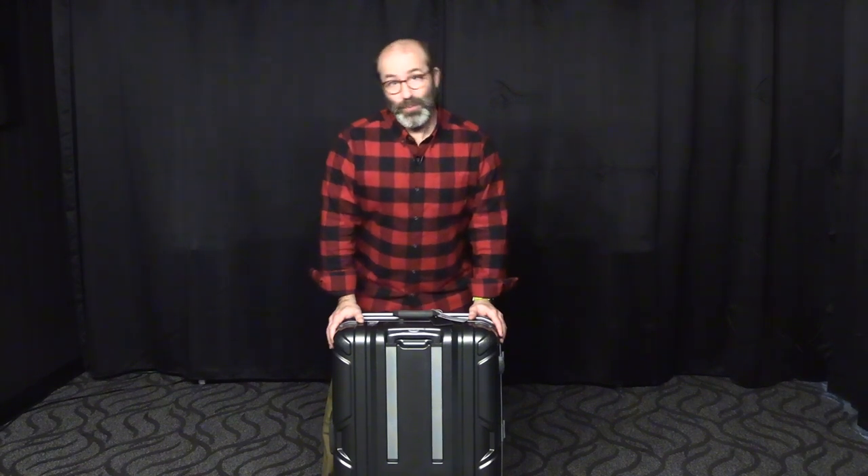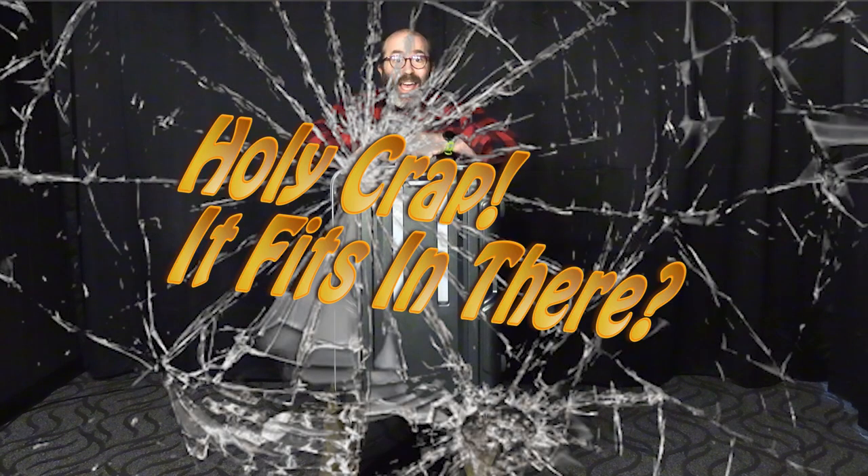Welcome to another edition of 'Holy crap, it really fits in there!' Today we're going to take a look and see if my entire mirror act can fit inside of this suitcase. Let's take a look.